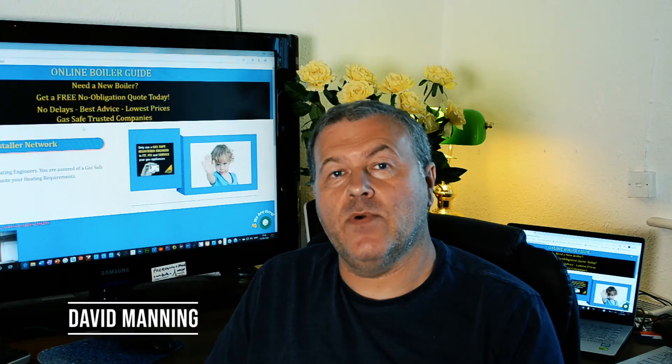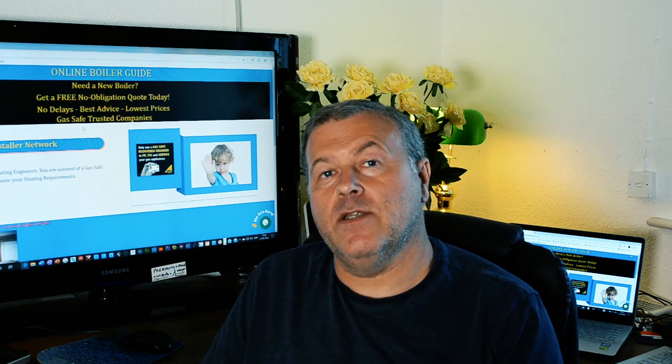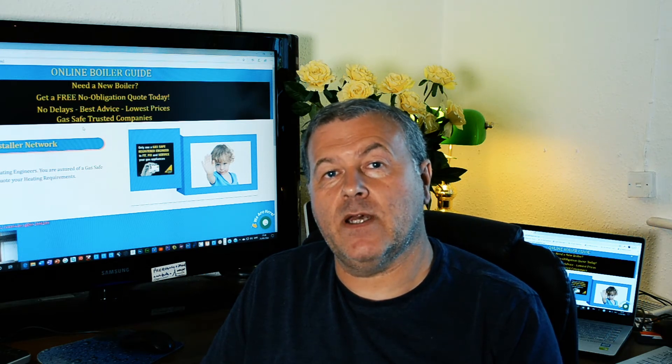Hey Benny, I'm my own Boiler Guide. I have an email coming from Mr. Patel of Ballam and he asks: do I need a power flush when I have a replacement boiler, and what is a power flush?